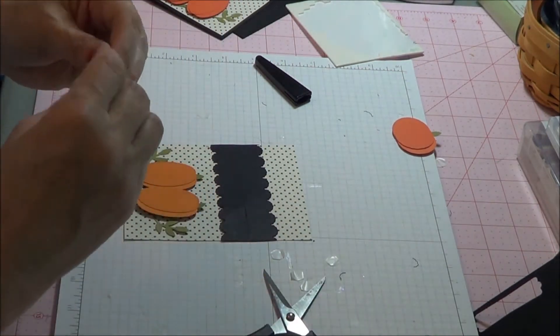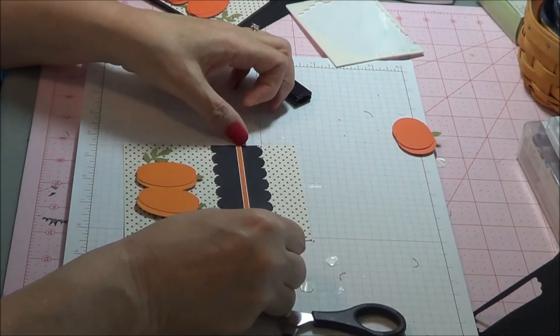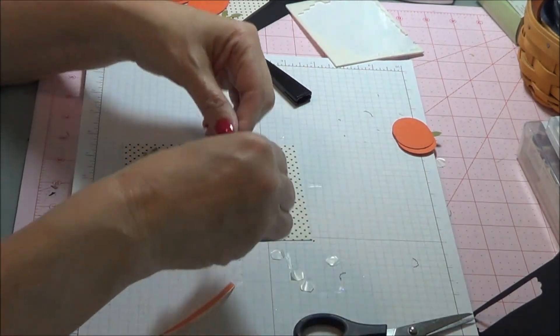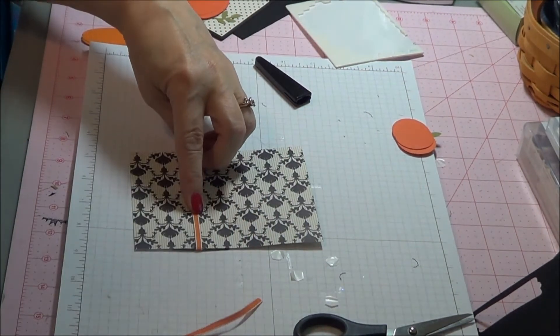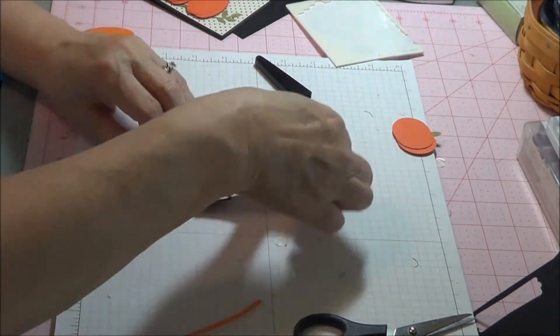Now for our ribbon. It is the eighth inch taffeta ribbon. We are going to put it right there on our seam. There we go.